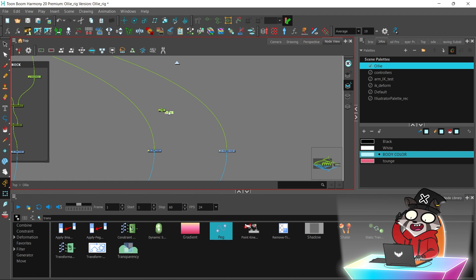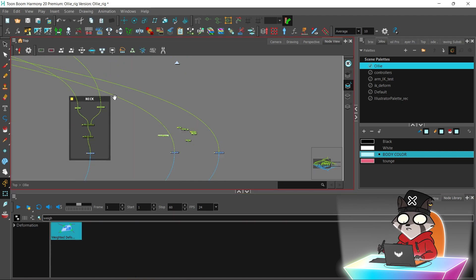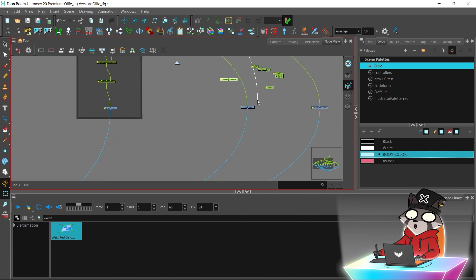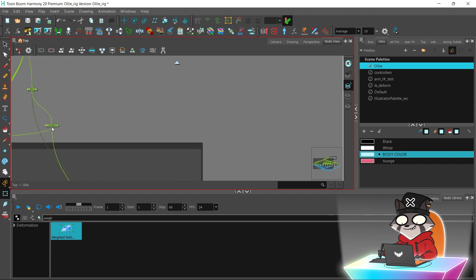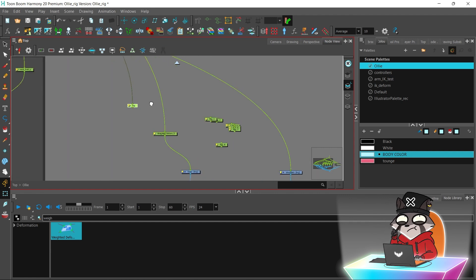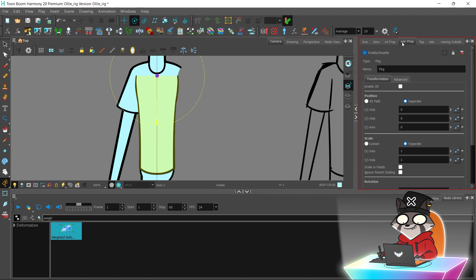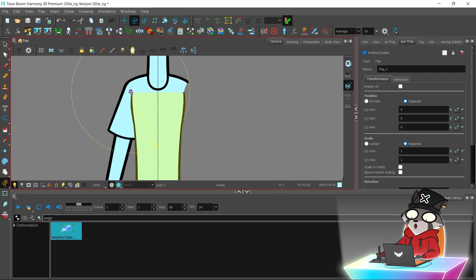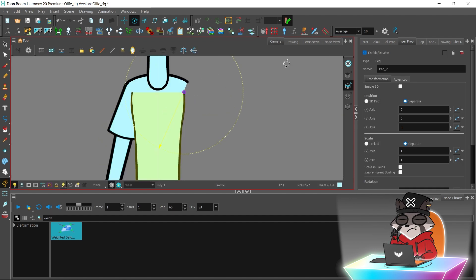I will use the weighted deformer node and peg layers which will act as the deformation points. Some of these pegs will be connected to the upper body layer and some will be connected to the waist layer. I will create some more pegs to hold the torso in place — two pegs around the armpits and two pegs around the chest.